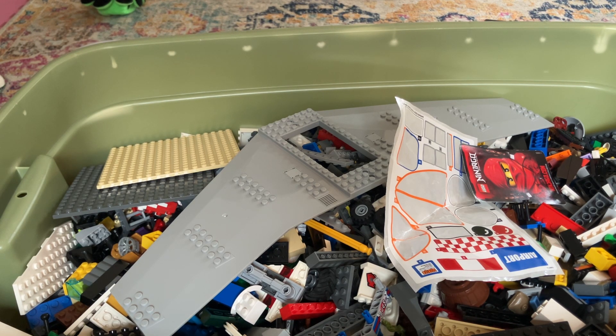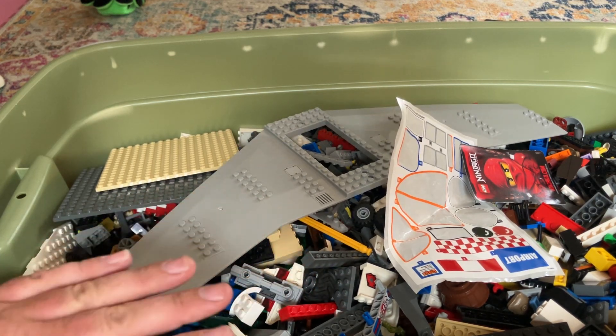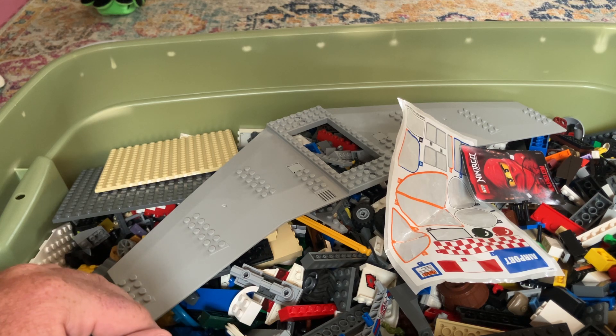There's a buy nothing group in my area. I went to get the Lego. This is actually the bin that they were going to give me. They had three bins. I asked, hey, could I buy the other two? They said no, we'll give them to you.